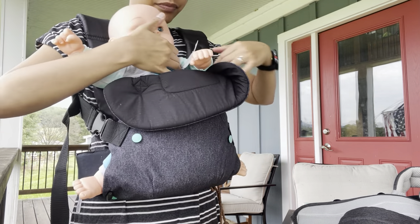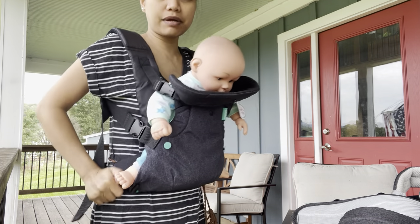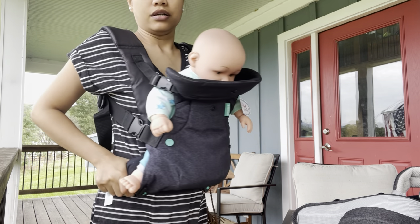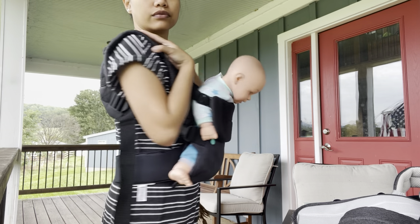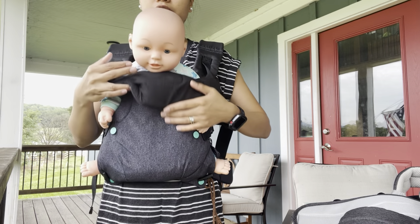This is nice because the weight of the baby — you can hold it through the waist. It's pretty cool and easy to put on and off.